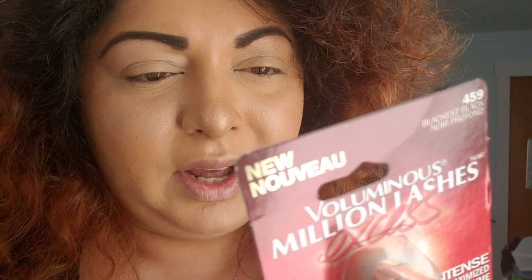This is the L'Oreal Paris Voluminous Million Lashes Excess — Intense, Maximize Volume, and the black is black. It says their legendary Millionizer brush is bigger than ever with both long and short bristles for separating and building each lash evenly from root to tip. The anti-clump wiper removes surplus mascara for a clean and impactful effect — no overload, no clumps. It amplifies each lash instantly for a dramatic effect. It's suitable for sensitive eyes and contact lens wearers. Let's pop this baby out!